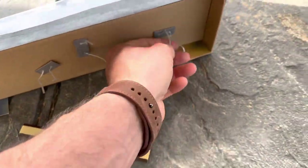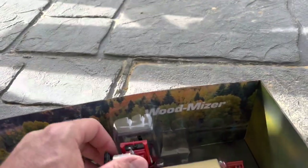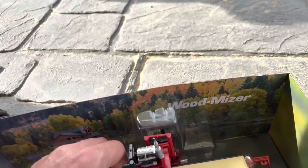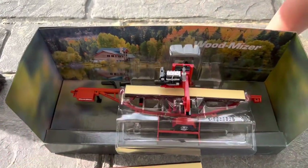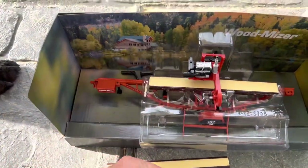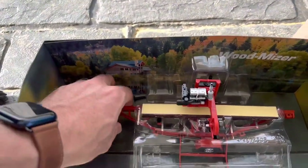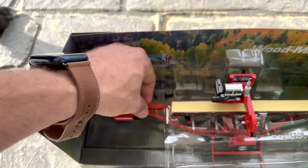We better go throw this away, Poppy. So the little head moves on it and it's got a little control box and everything, just like a real mill. Let's see if we can get it out — the actual frame of it's metal.